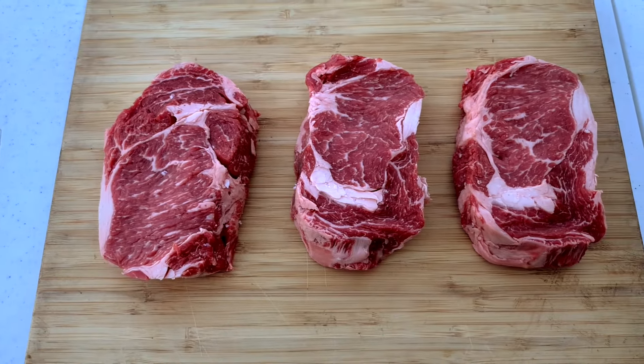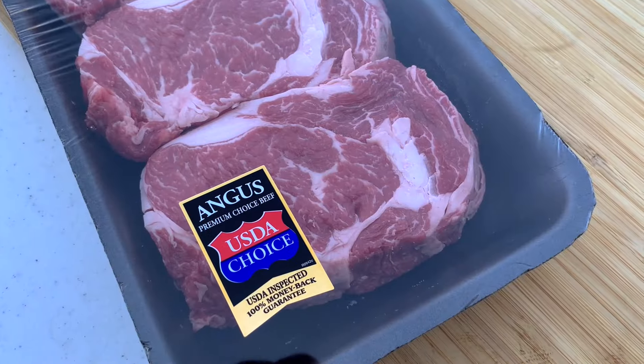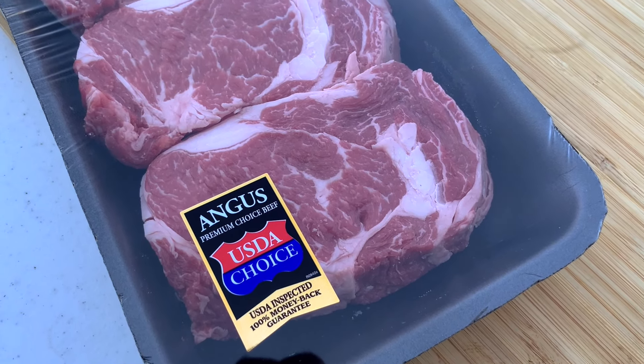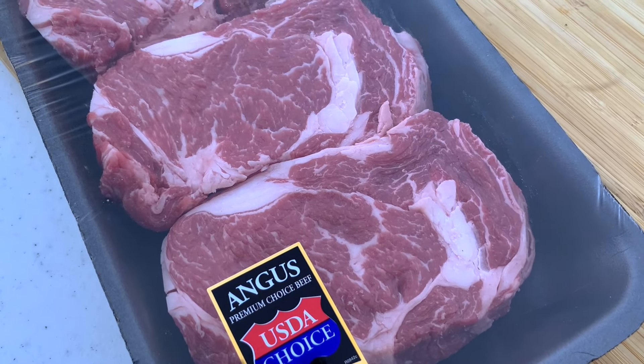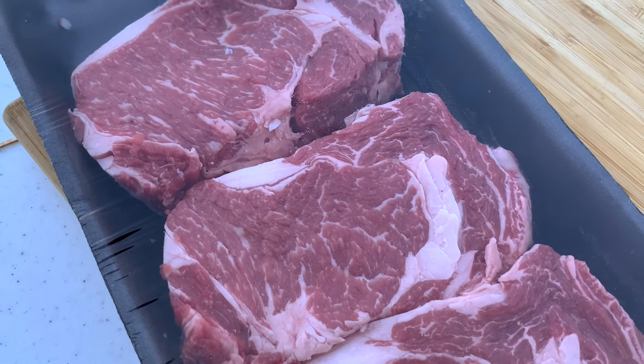Ribeye steaks are some of our favorite steaks for smoking because they have a lot of fat that runs through them. If it's within your budget, prime grade is best, but I found these really nice choice grade ribeyes at Walmart. So they don't have to be prime — just make sure they have plenty of marbling or fat running throughout them.